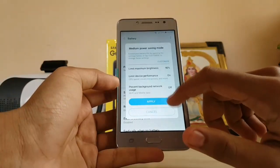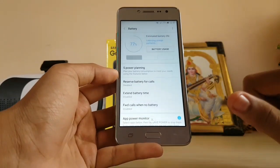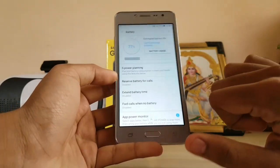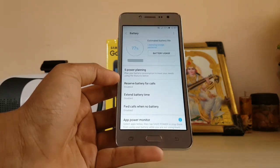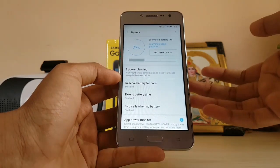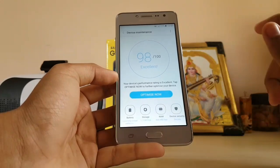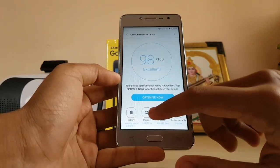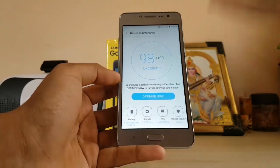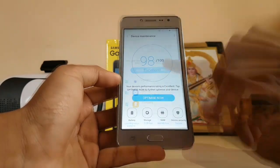You get device maintenance, which is a better replacement for Smart Manager. In the battery settings you get power sync mode and you can customize it. You also get S Power Planning from the Prime series. I won't cover all of that here — I have a separate video on the top 8 features of the Galaxy J2 Ace, so check that out for an in-depth feature list. In terms of battery life, I charged it to 100% last night, used it quite a lot for testing and benchmarking, and it's still at 77% — that's good.